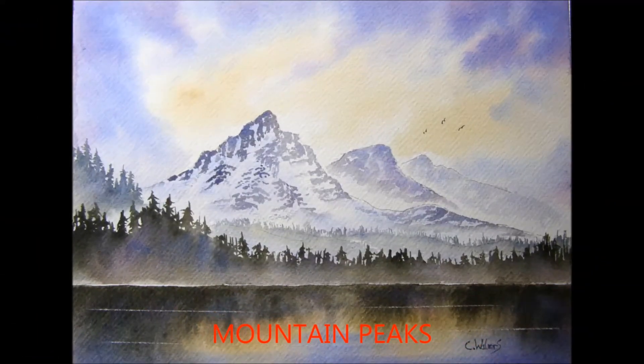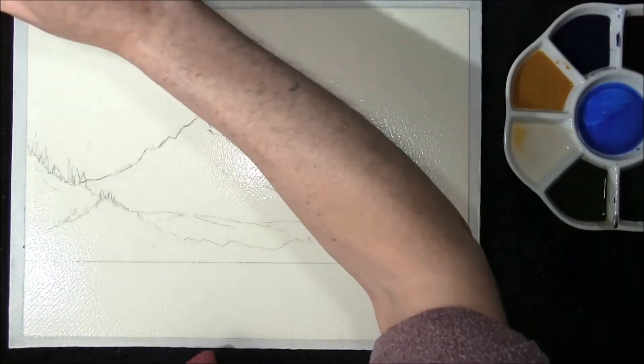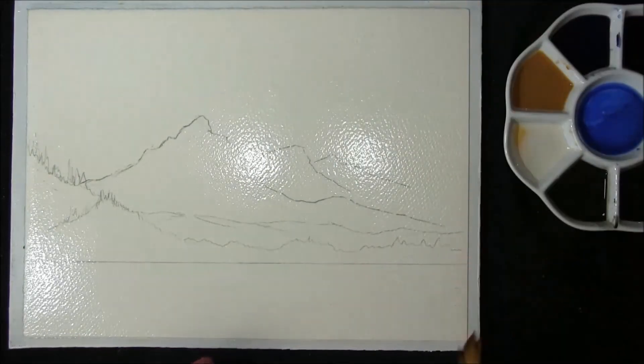Hi, I'm Colin and welcome to how to paint watercolors. So if you're ready we'll get started. Hello and welcome back to my channel, how to paint watercolors with me Colin.